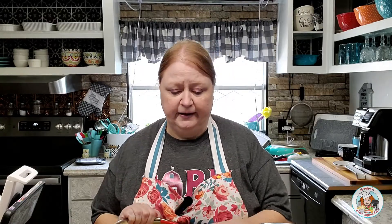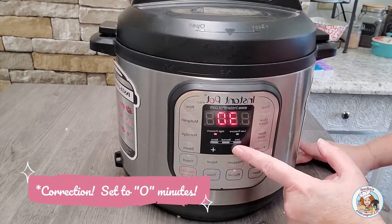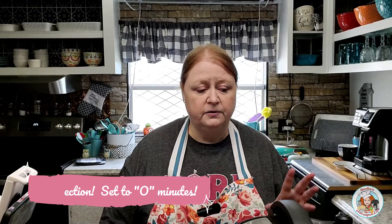To steam cauliflower in the Instapot, you're going to need to add one cup of water to the pot. I use this steamer basket to put my cauliflower in and I'm just going to set that right down inside the Instapot. Next, I'm going to place my lid on the Instapot, then seal and lock the lid. I'm going to set my pressure valve to the seal position, select the manual button, and go down to two minutes. I'm going to allow the Instapot to come up to pressure, steam my cauliflower, and once it's done I'm going to do a quick pressure release and I'll bring you all back then.